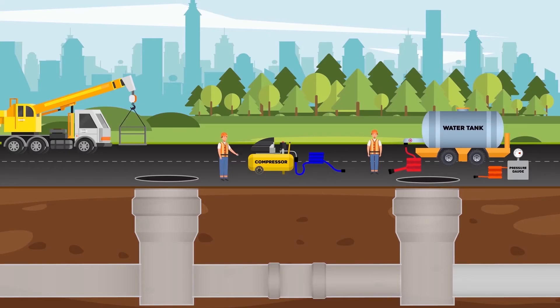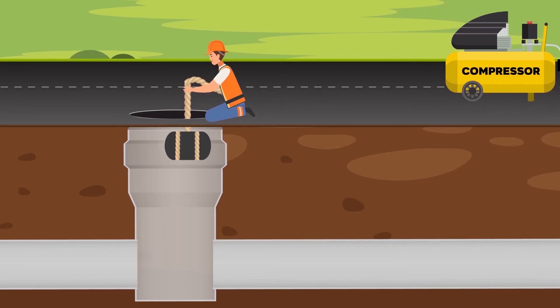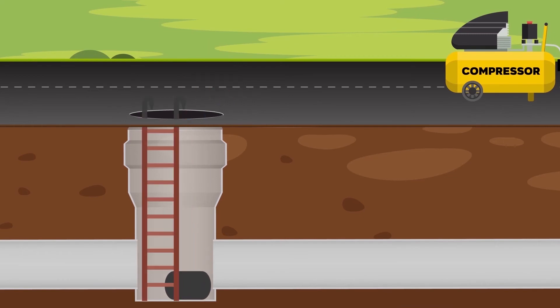Testing between two manholes by water with bypass plug requires two plugs, one with bypass, a water tank, a compressor, and a manometer for the test. The plugs are placed into the pipe from two adjacent manholes and must be fixed to the wall of the manhole to provide safe working conditions.